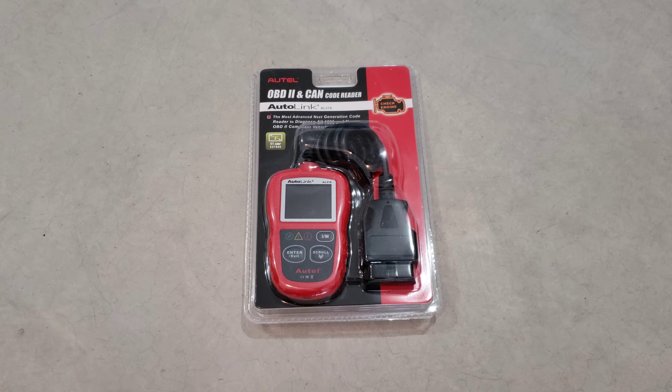OBD stands for Onboard Diagnostics, and OBD2 was a designation on all cars and light trucks model year 1996 and newer. They were sold in the U.S. and were required to have this port within the vehicle. So essentially any 1996 and newer vehicle in the U.S. is most likely going to have this port on the driver's side underneath your dash. If your vehicle was sold outside of the U.S., you're still more than likely going to have this — just take a look to confirm for sure.